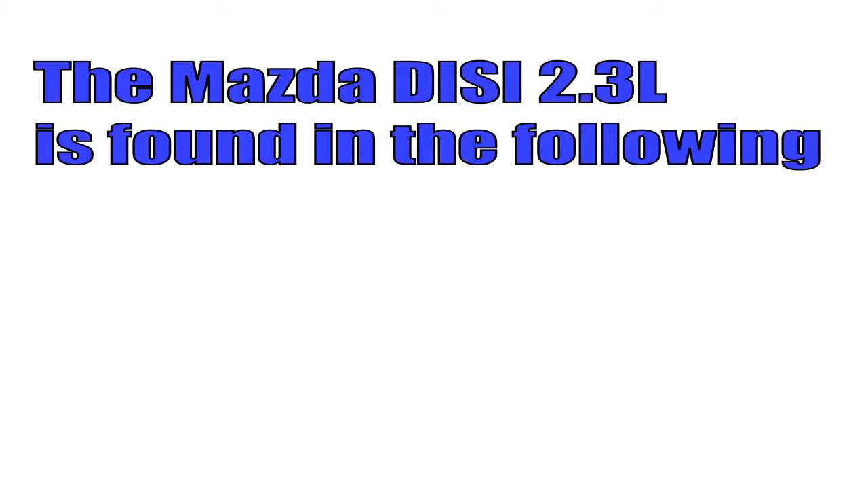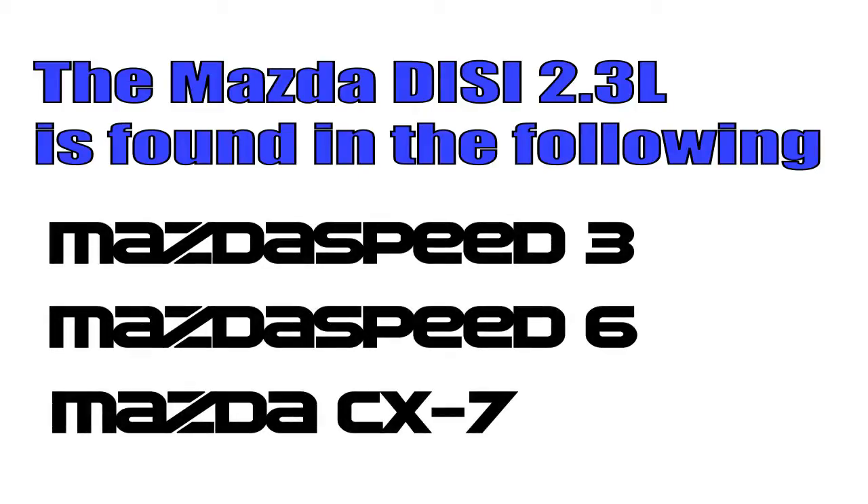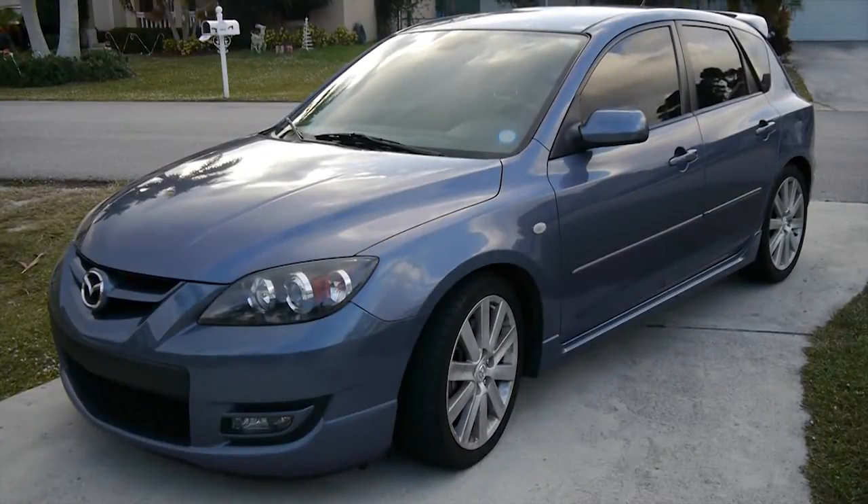The Mazda DISI engine can be found in the Mazda Speed 3 and 6 as well as the CX-7. The vehicle we are working on today will be my 2008 Mazda Speed 3.